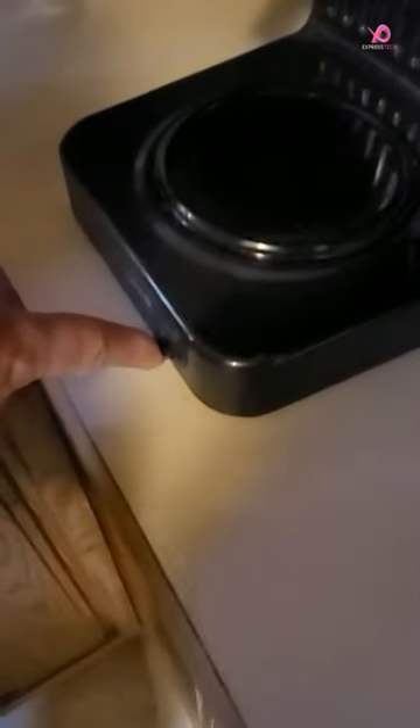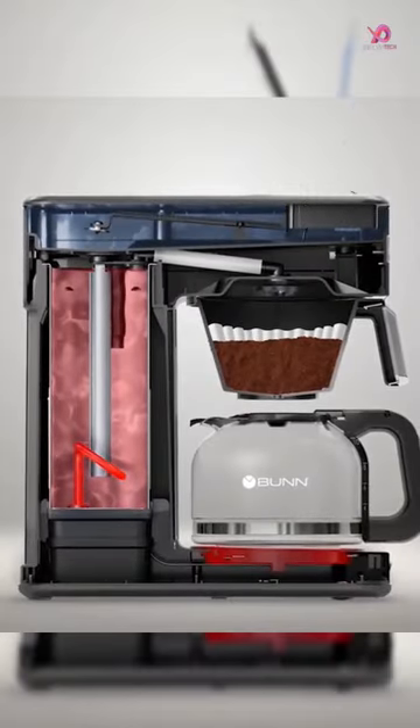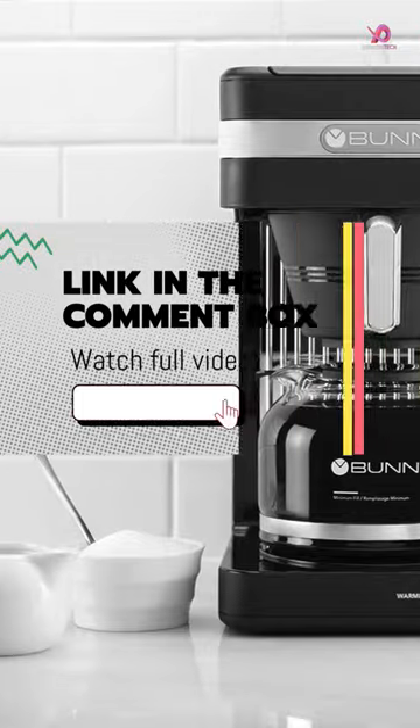Its internal commercial-grade stainless steel hot water tank sets the Bun Speed Brew apart from other coffee makers. With a capacity of 70 ounces, it keeps water constantly hot so that you can enjoy a quick and effortless brewing experience with just a flip of the lid.